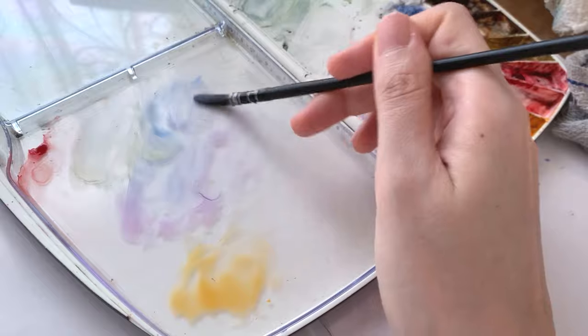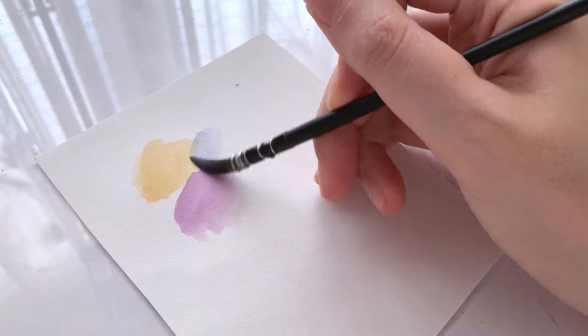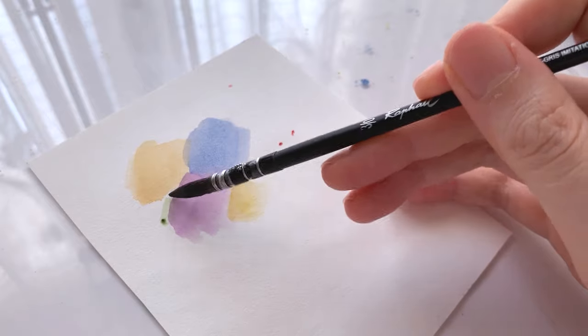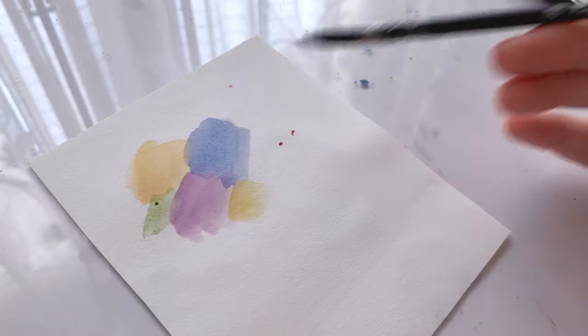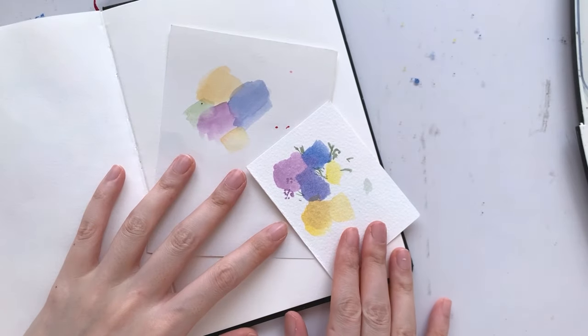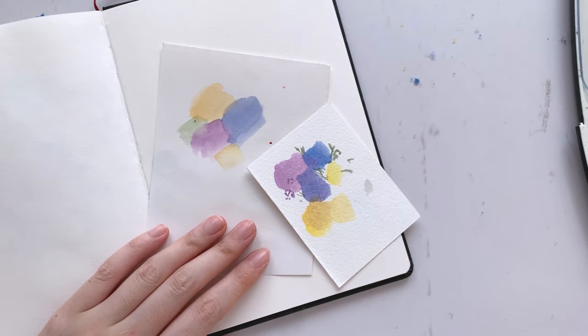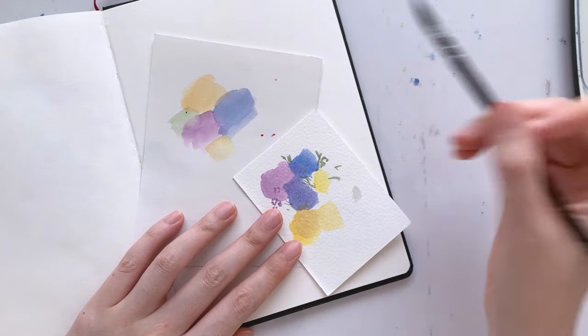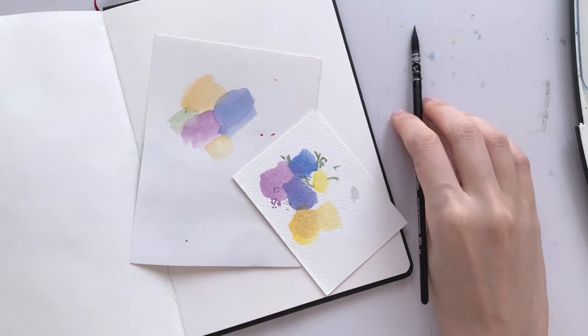Here I'm using bluish purple, brownish yellow, and a bit of pastel purple, paired with brownish greens for the leaves. I like to swatch my colours on an old piece of watercolour paper to visualise how they'll work together. Once I'm happy with my colour palette, I'll jump straight in to paint.